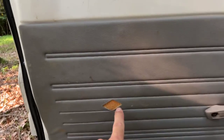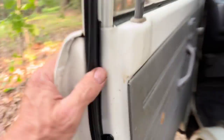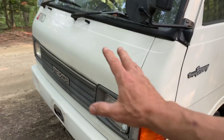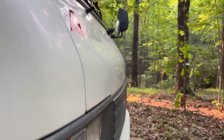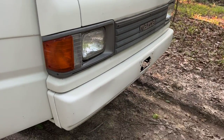It does have a little diamond nick there in the door panel, but man, is this thing nice. Look at the front of the truck — it is completely, completely ding-free. And the bumper is even nice. That's kind of a first.